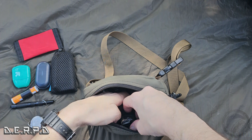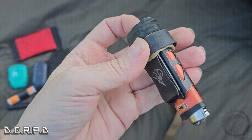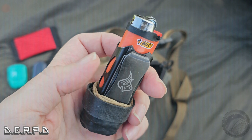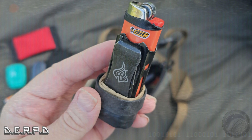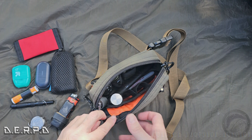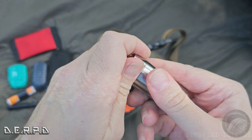This is a SOG survival pen — it's got a glass breaker on one end and a whistle on the other. On the inside, this is why I got it: it has a ferrocerium rod. If I open the very back there's a little bit of steel wool as tinder. You can stick a little tinder in there, and hopefully you have a knife to scrape the ferro rod — which I do have in here. A pretty handy little SOG survival tool.